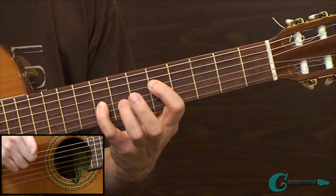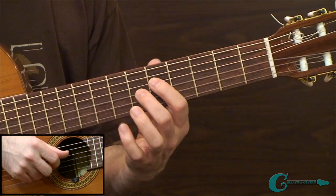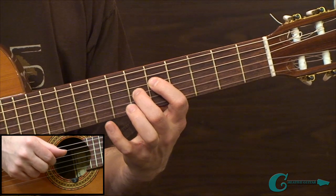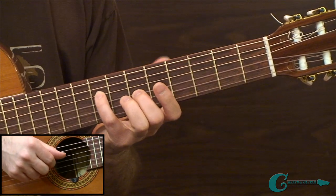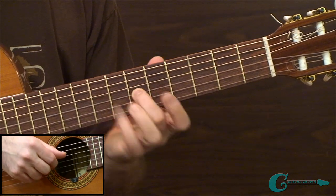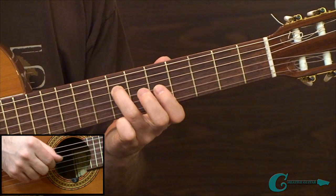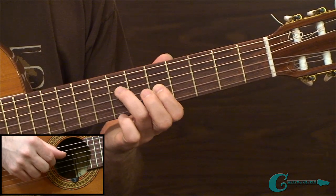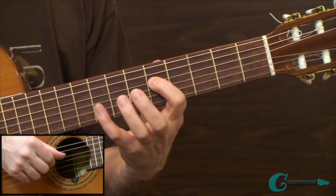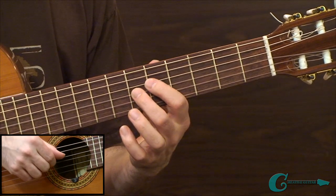On the plucking hand, use thumb and index finger. On the fretboard hand, use index and middle for the 5th and 6th frets, then the small finger to the 8th fret of the 4th string and middle on the 6th fret of 3rd string. Then shift: 3rd finger on 7th fret 4th string, index on 5th fret of 3rd. Finally, index on 5th fret of 4th string with small finger up on the 8th fret of 3rd. That's the rotation of fingerings.